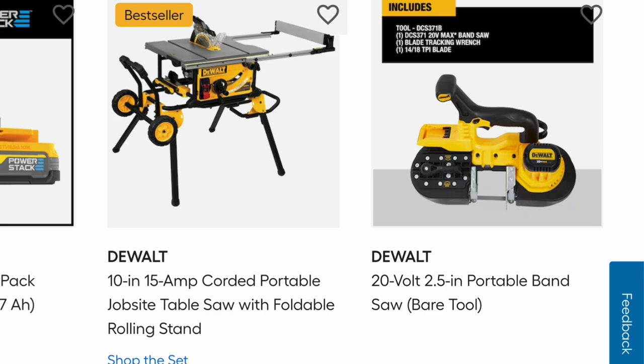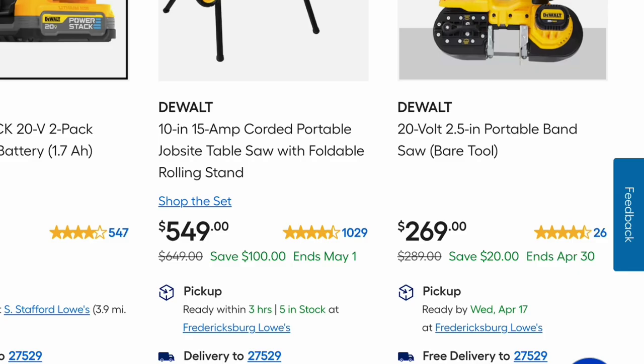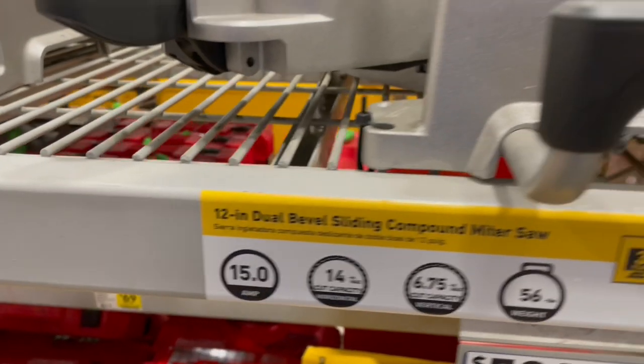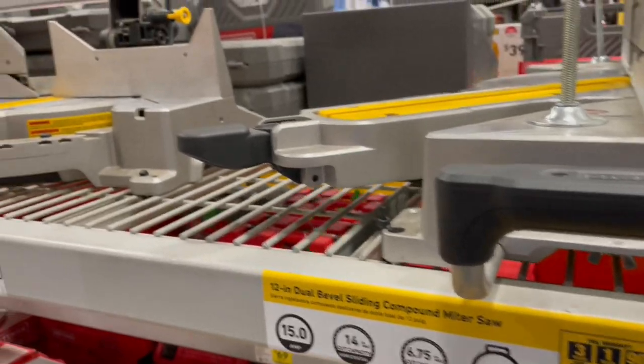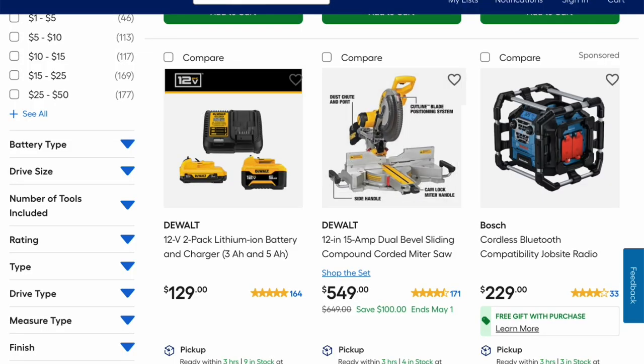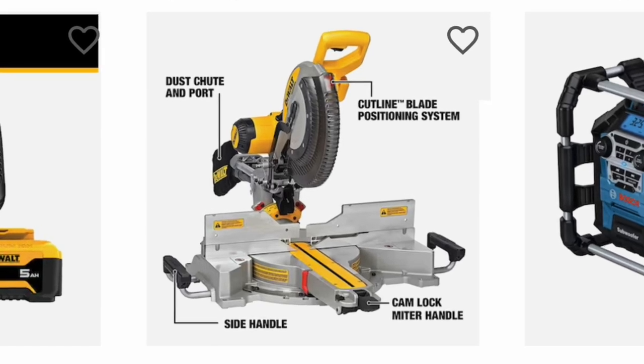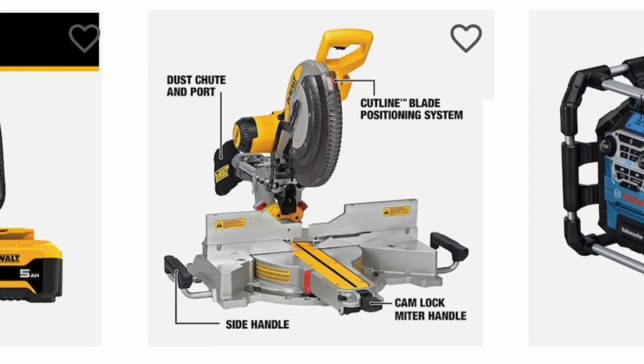This is the DeWalt 20-volt 2.5-inch portable bandsaw — bare tool for $269, it was $289. Right in the middle here you have the DeWalt 12-inch 15-amp dual bevel sliding compound corded miter saw for $549 — that's a savings of $100, and this deal ends May 1st. It comes with a side handle dust chute, hotline blade positioning system, and camlock miter handle.